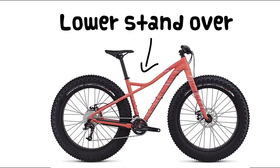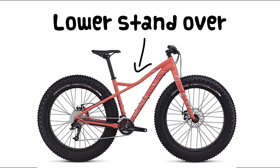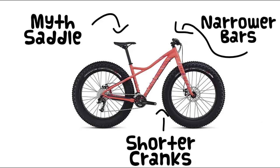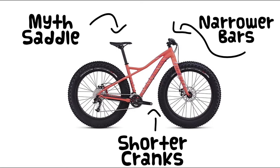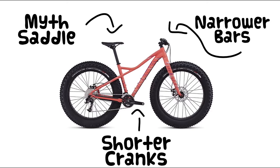Some of the elements that make this a great women-specific design include a lower standover height, which really helps in deeper snow conditions, a women-specific saddle — the excellent Specialized Myth in this case — as well as narrower handlebars and shorter cranks on the smaller sized frames.